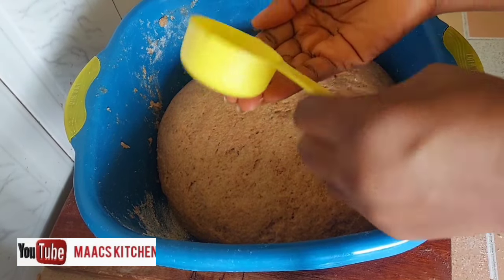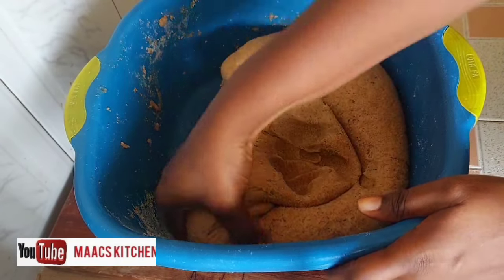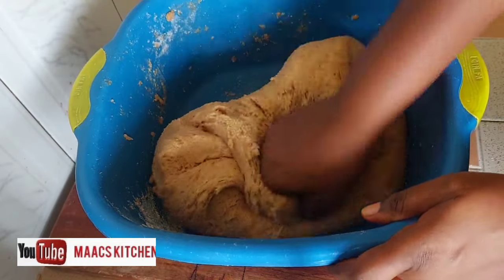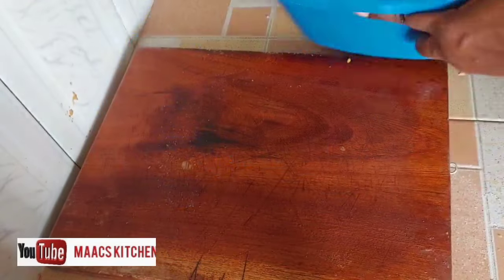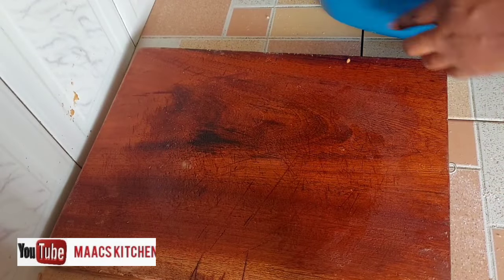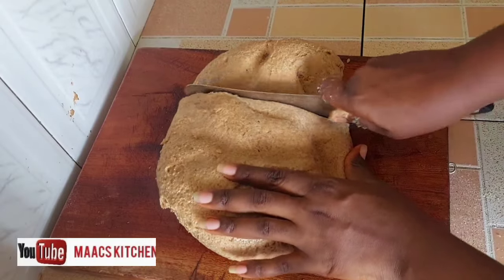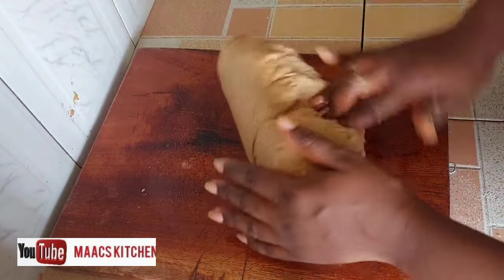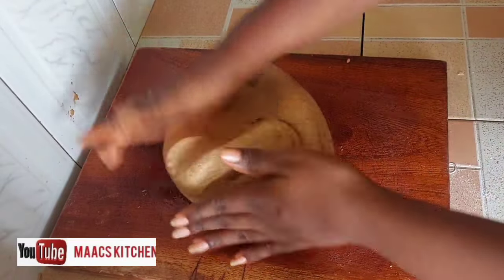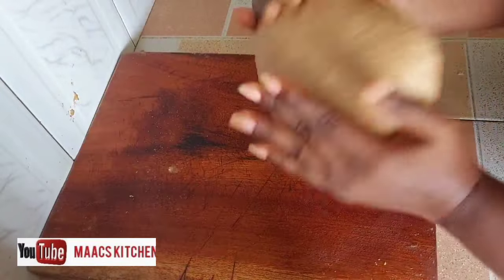I'm going to apply oil on my hands and knead the dough a little bit again. Then I'll place it on the chopping board with coconut oil on it. I'll take a small quantity from it and knead it a little before we mold it into a baking pan.